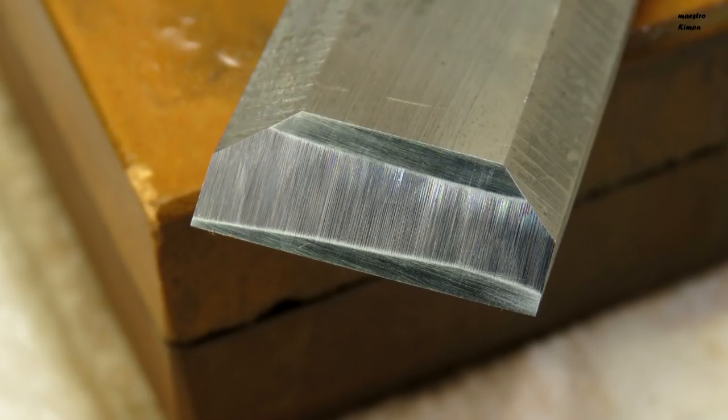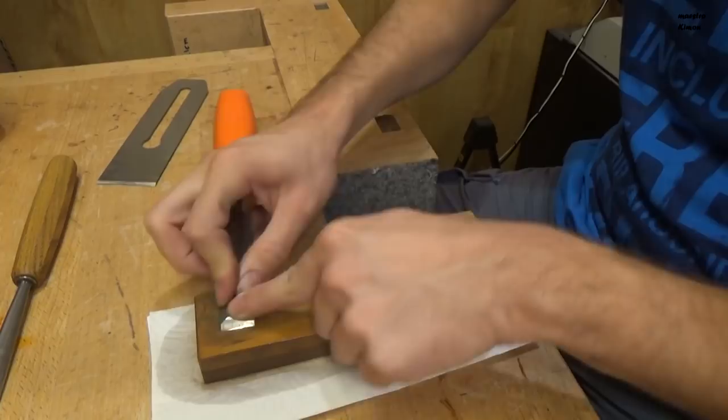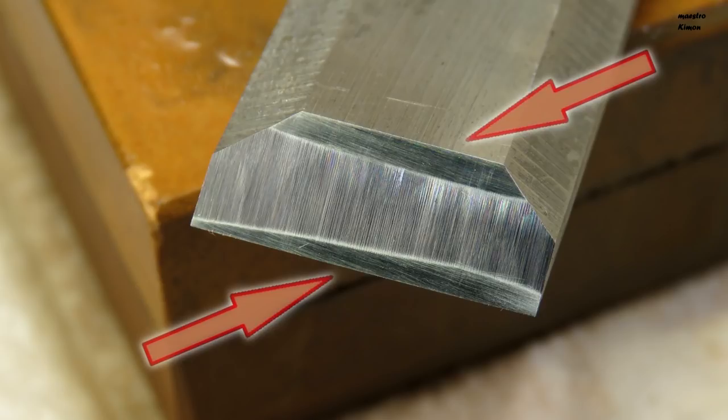And this is how you want your tool to look at the end — with two shiny parts at the outer parts of the bevel and the slightly rougher middle one. For the gouges you will also need a small round stone for the inner part.